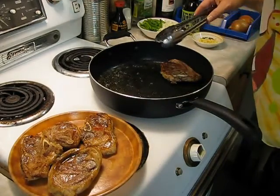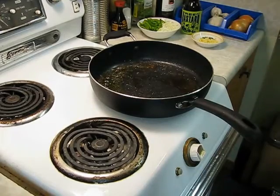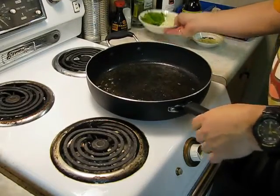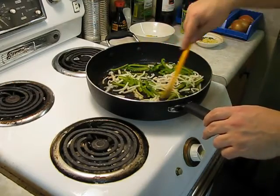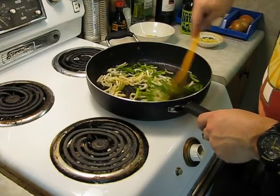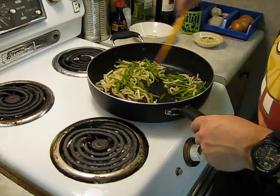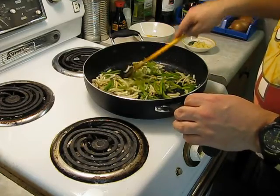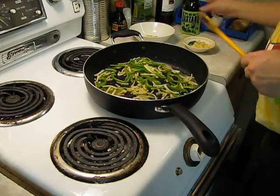Turn it down a notch. Let's get the peppers and onions into that pan and cook them for 3 to 4 minutes, just to soften them up a bit. After a few minutes, we'll throw in the garlic and the rosemary — about 3 to 4 minutes total.